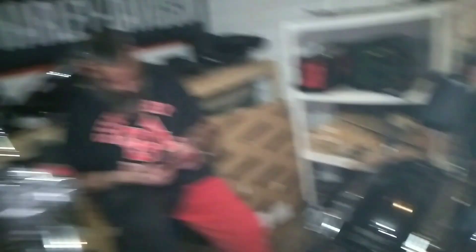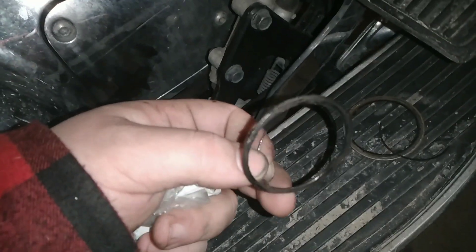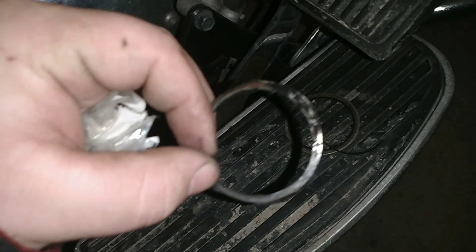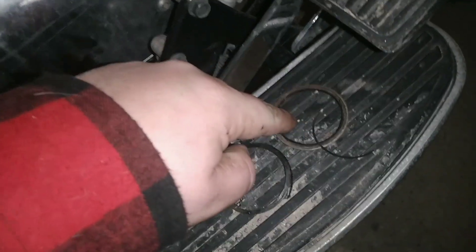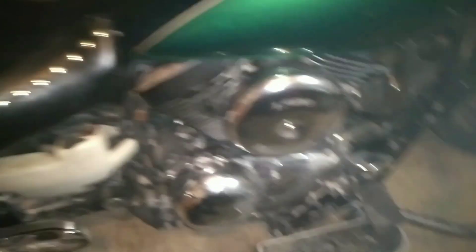Alright guys, we got the second pipe done. The other pipe's way over there. Trippy's Googling how to work on his bike. These are the new exhaust pipes — check these ones out, these were torched. You can see part of one right there, and there's two.